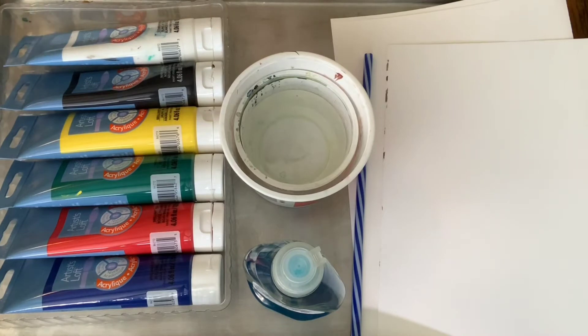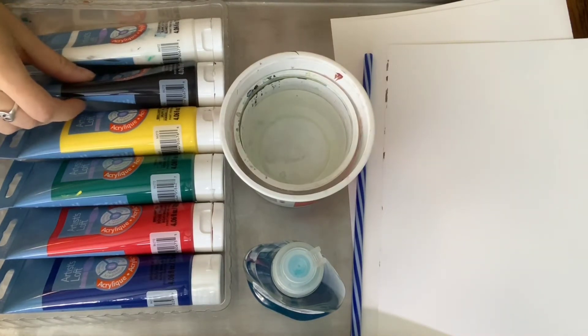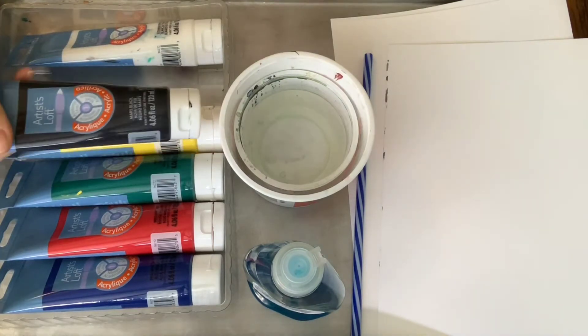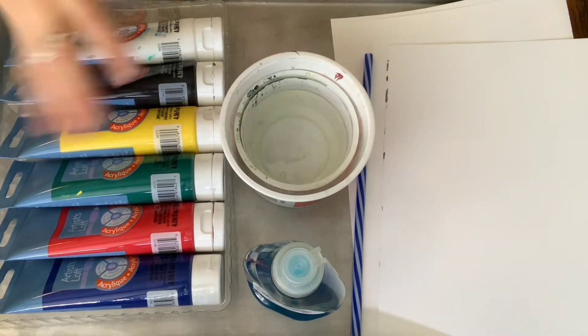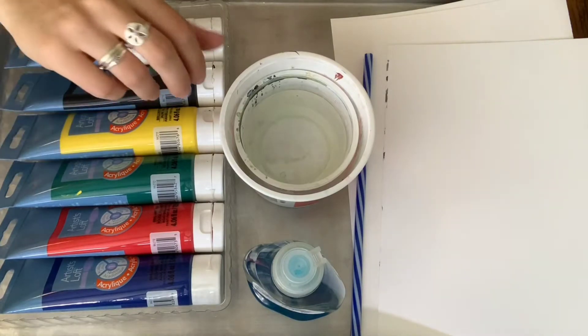These are the supplies that you're going to need. You can use a variety of things for your color, either food coloring or any kind of paint. I've got acrylic paints here, you could use tempera paint. Food coloring is nice because it'll wash off your supplies well and most people have it, but really anything will work that's colorful.